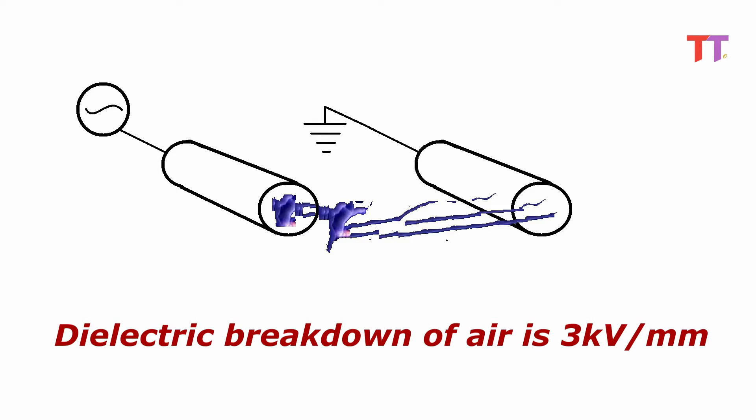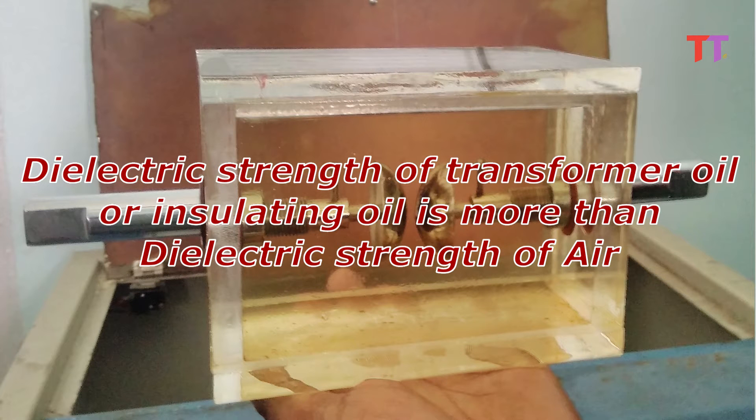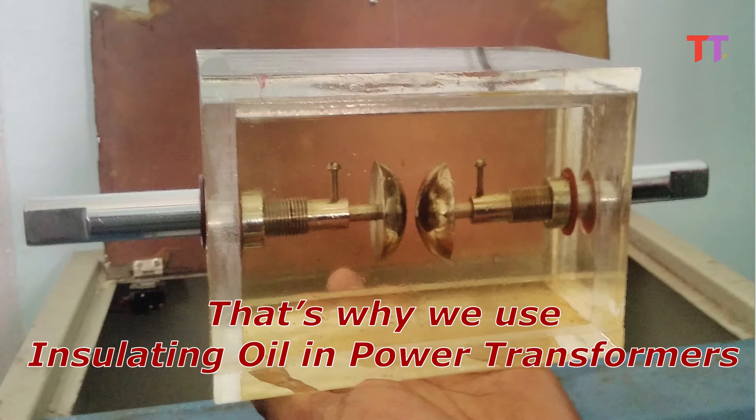The dielectric breakdown of air is 3 kV per millimetre, meaning with a 1 millimetre gap, air can withstand a 3 kV voltage difference. The dielectric strength of transformer oil or insulating oil is more than that of air. Hence it can withstand a high voltage difference with less gap than air. That is why we use insulating oil in power transformers.